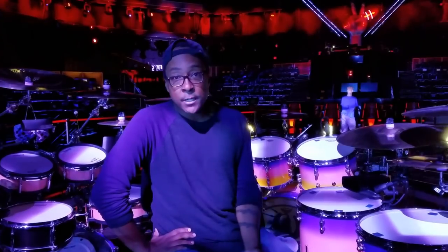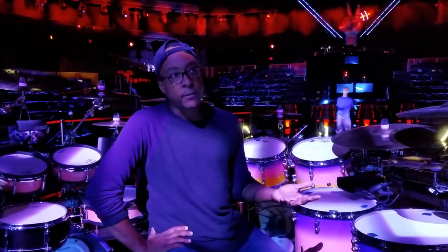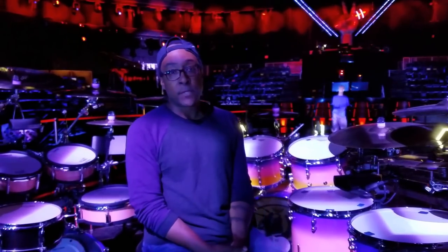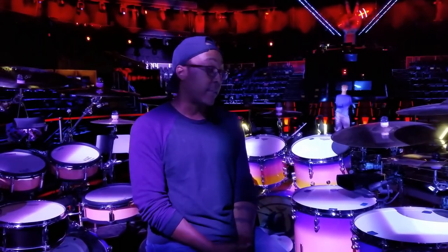All the drums up here feature Remo drum heads. I think the Coated Ambassador is the benchmark of all drum heads. I'm very fortunate to be with Remo — I think they make great heads, and that's why they're on the kit.